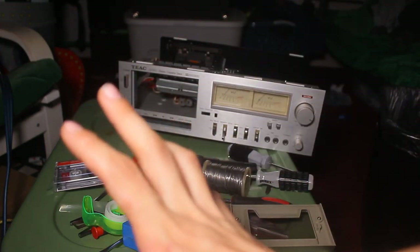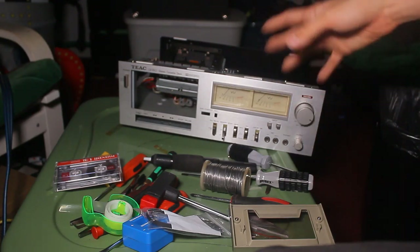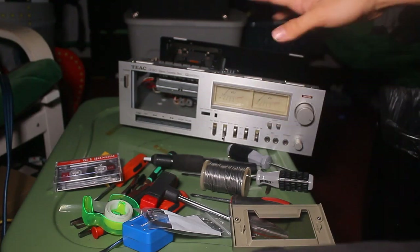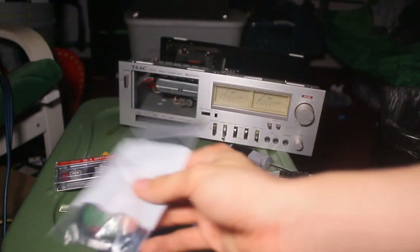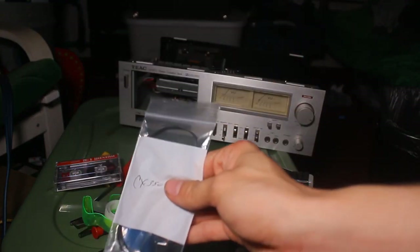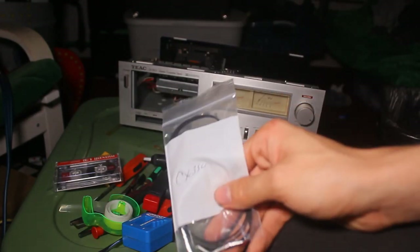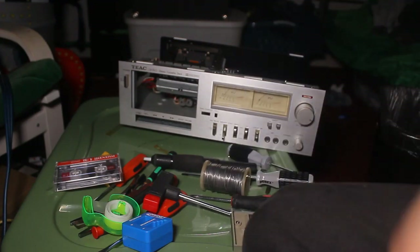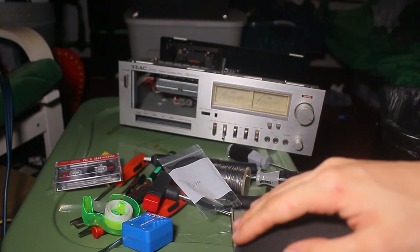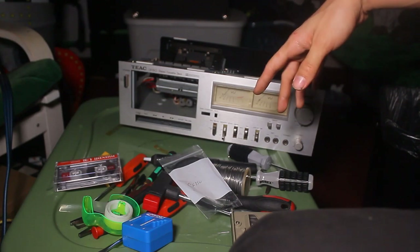If I remove the plate, it's a TIAC CX 350. I attempted this repair before, got through most of it, but unfortunately the belts I used were too small. So I cut to the chase and ordered actual CX 350 belts — found a seller on Amazon. I bought the proper belts; there are three of them, and this machine does have three belts. I've already got halfway through the job — the easy part, removing the top half.